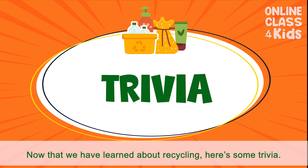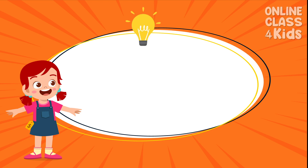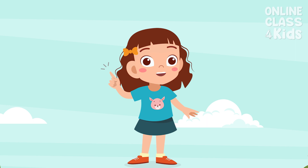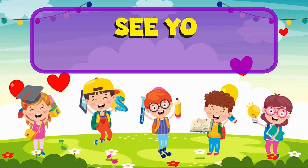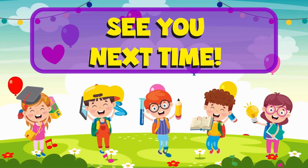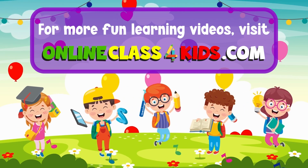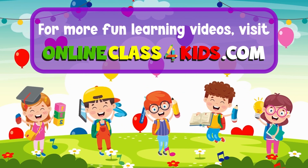Here is a trivia: the energy saved from recycling a glass bottle can light a light bulb for as long as four hours. I hope you had a wonderful time learning about recycling. See you next time for another fun-filled learning only here at OnlineClass4Kids. Visit OnlineClass4Kids.com for more fun learning videos. And don't forget to subscribe to our channel.